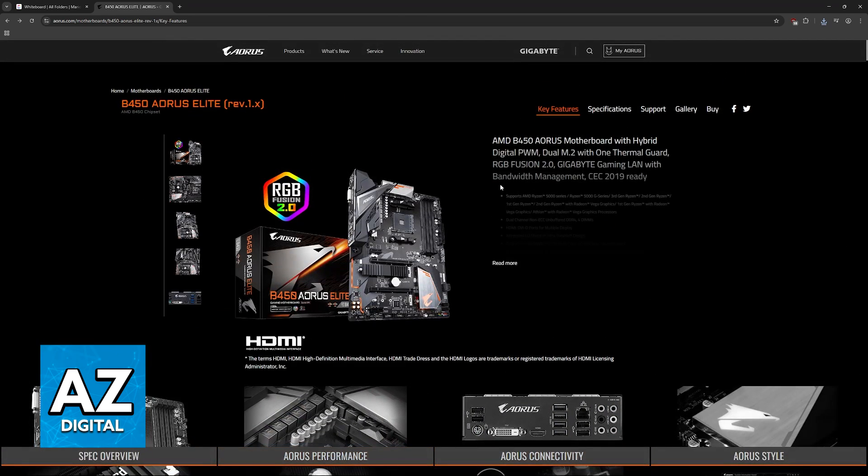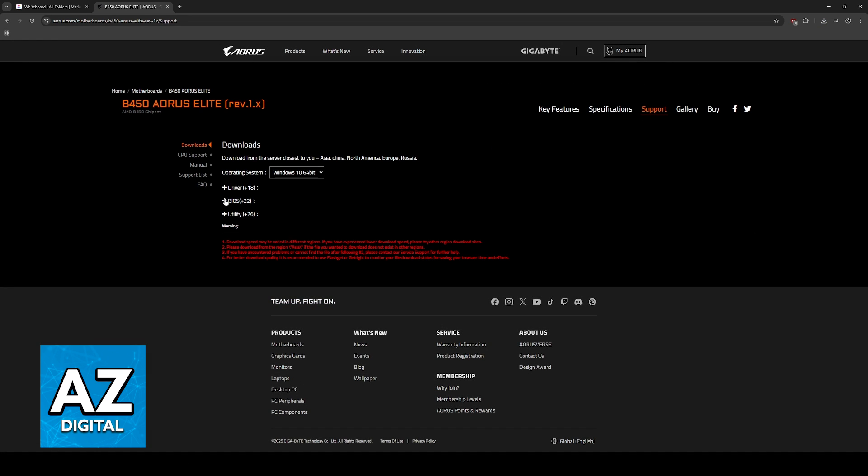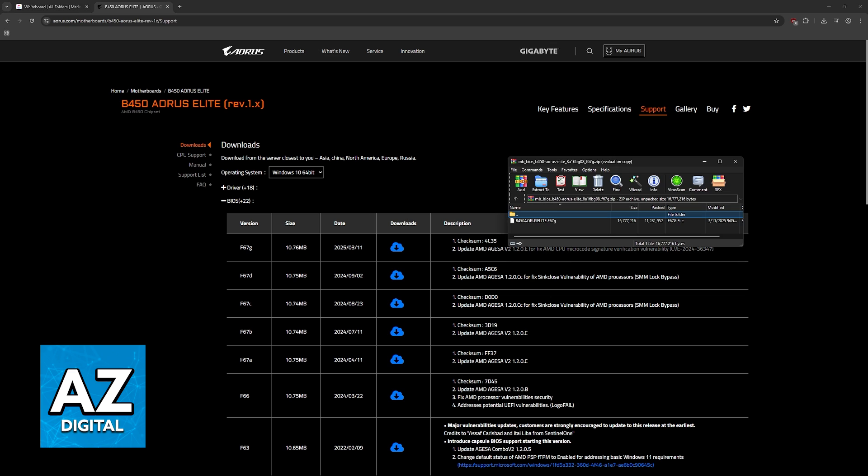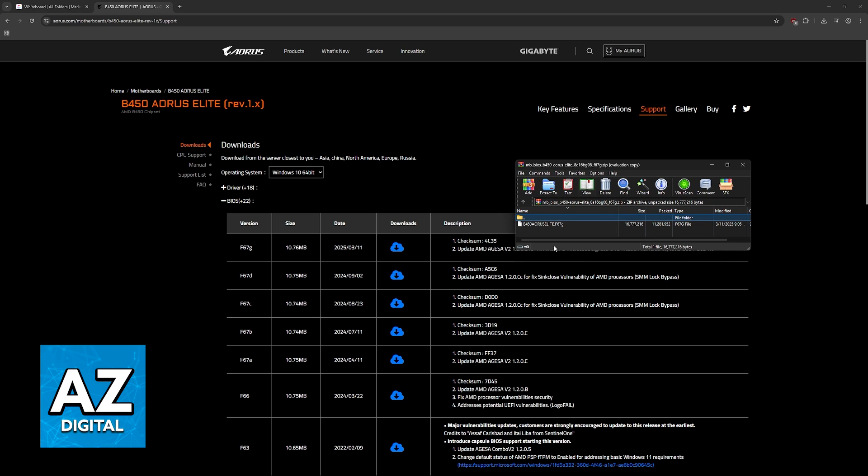Once you arrive at its page, go over to Support — click on Support at the top right — and then expand the BIOS category. Now download the latest version of the BIOS, or a specific one that you would like to use. It will arrive as a zip file containing the B450 Aorus Elite update file.